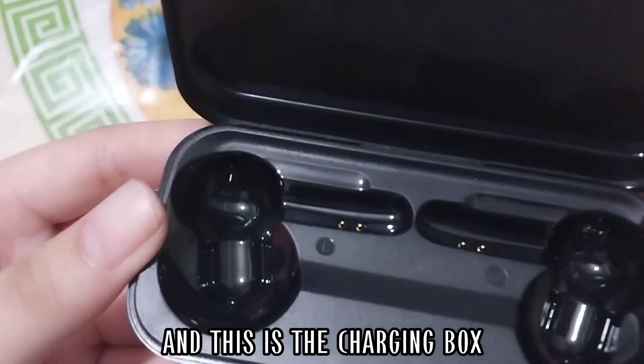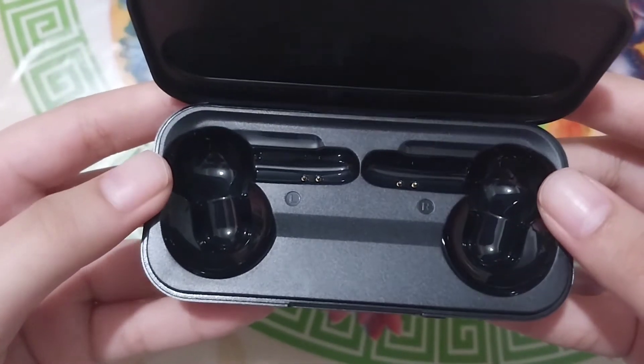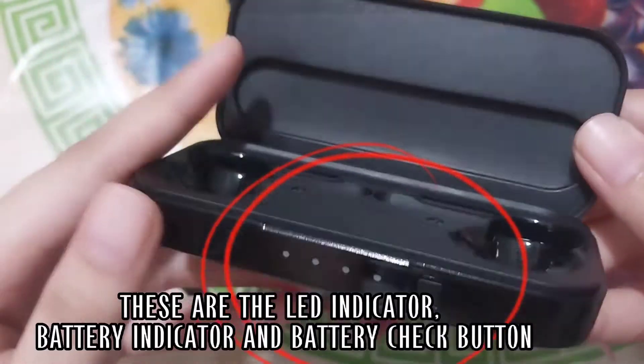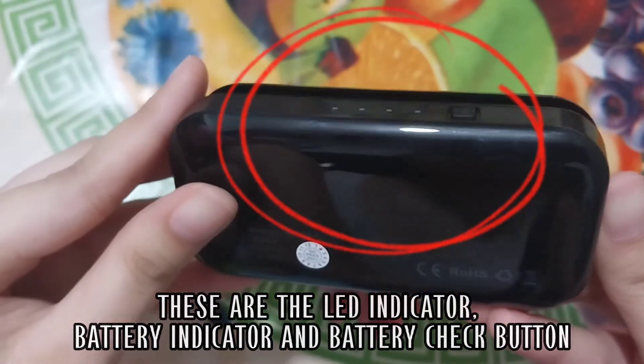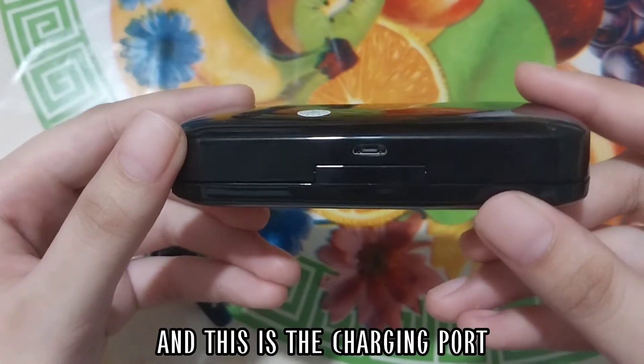And this is the charging box. These are the LED indicator, battery indicator, and battery check button. And this is the charging port.